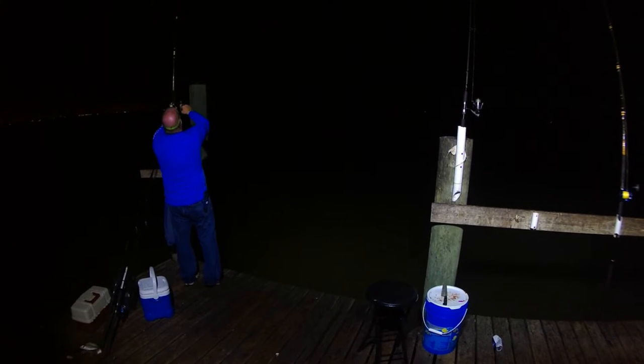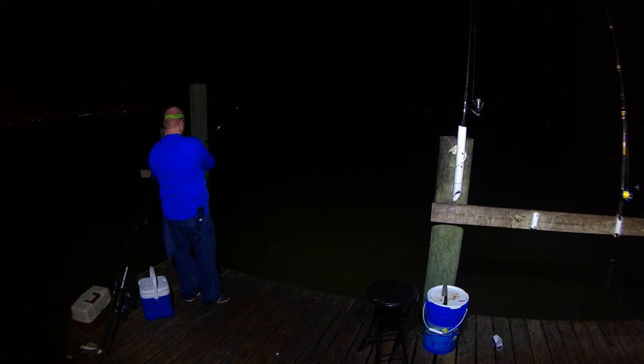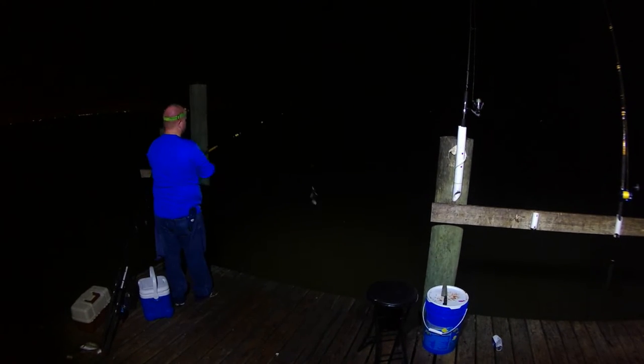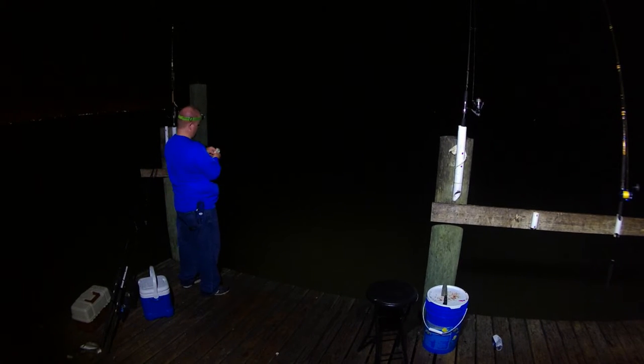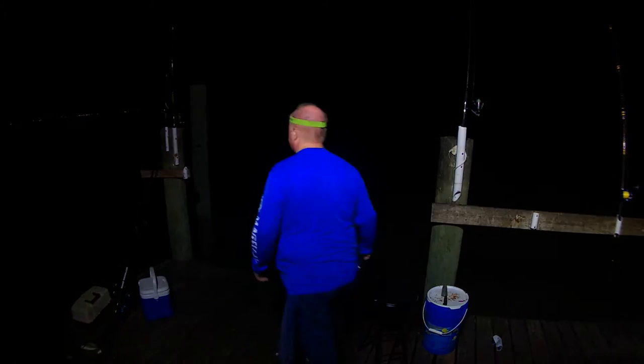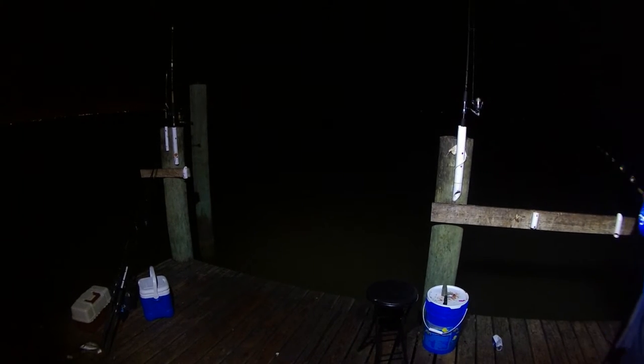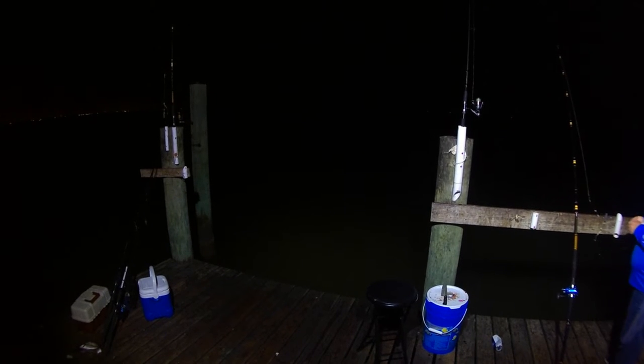Here you can see I'm just re-baiting the other two big rods. Usually let them soak for about an hour, maybe an hour and a half if I'm not paying attention. Comment below if you can tell what is going on in this clip that is not quite right. I was playing around with some of the features and I left a checkbox checked. Once I saw it in the final cut I was like, yeah, that's kind of funny, I'll leave it. But comment below and tell me if you can see what I'm doing here.